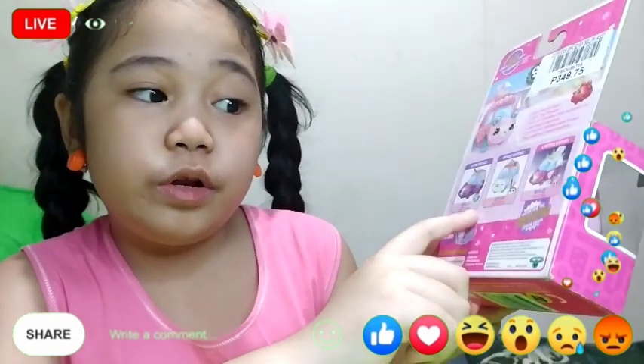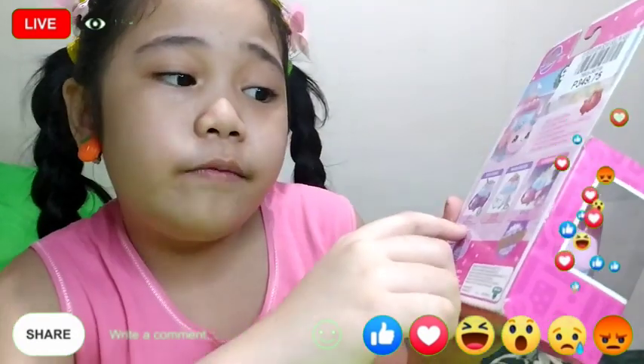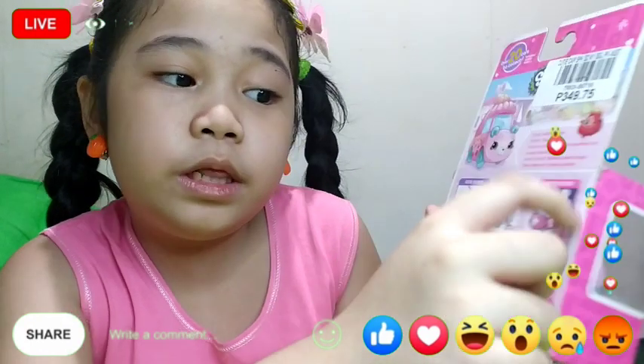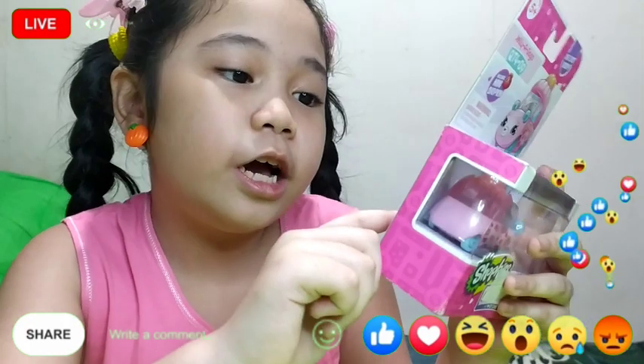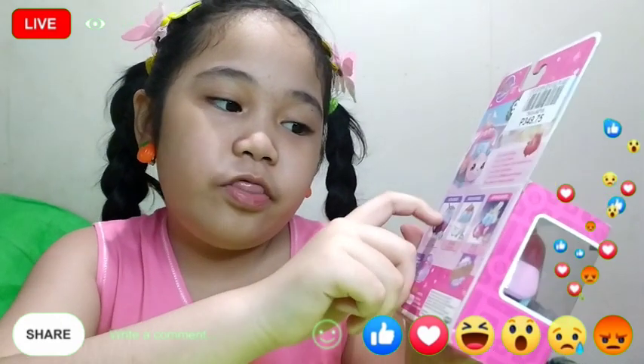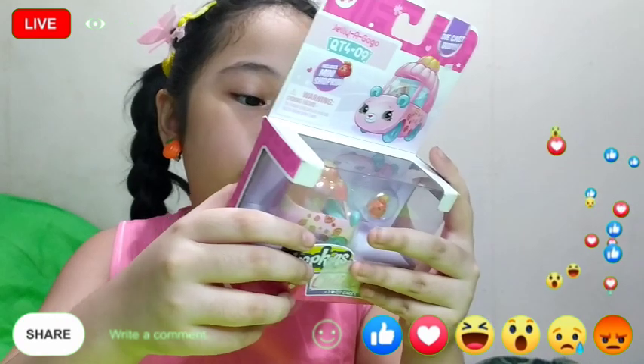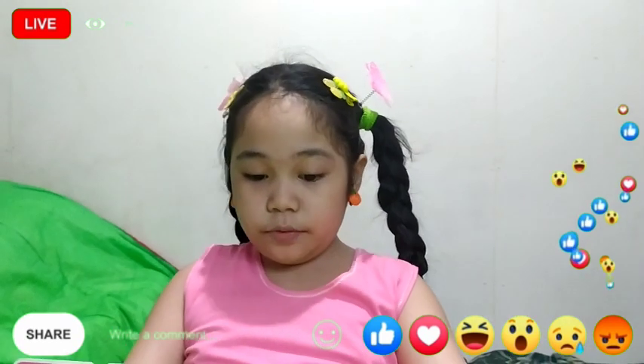Here are the other Cutie Cars. We have Buggy Buddies and we have the limited edition — I think this is a new or old limited edition — and this is a Cutie Compass. We have all of these!